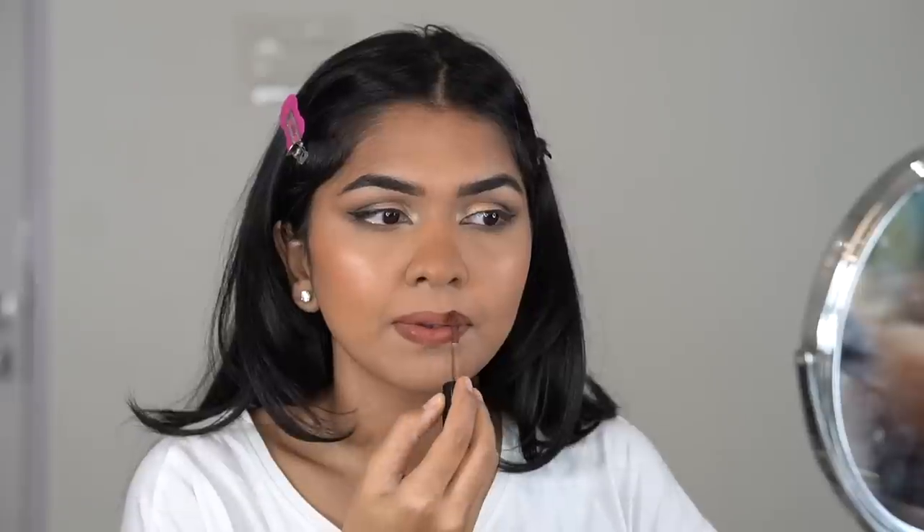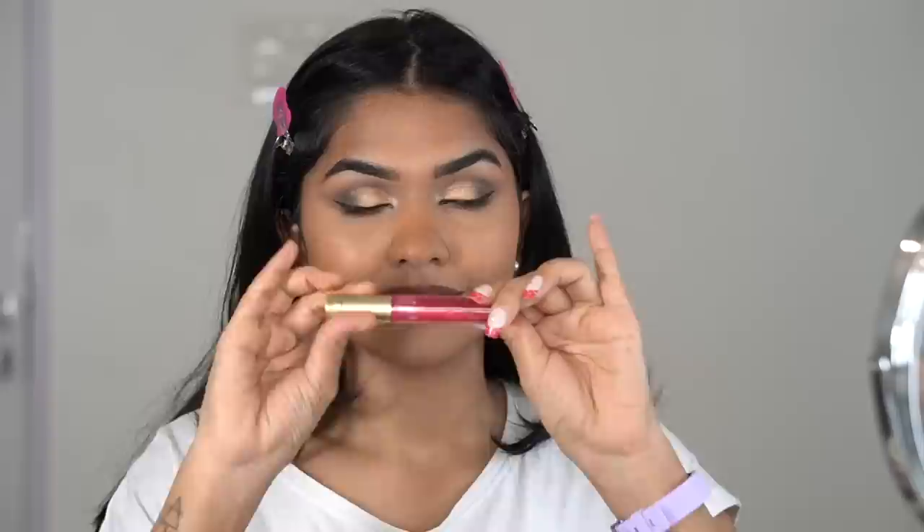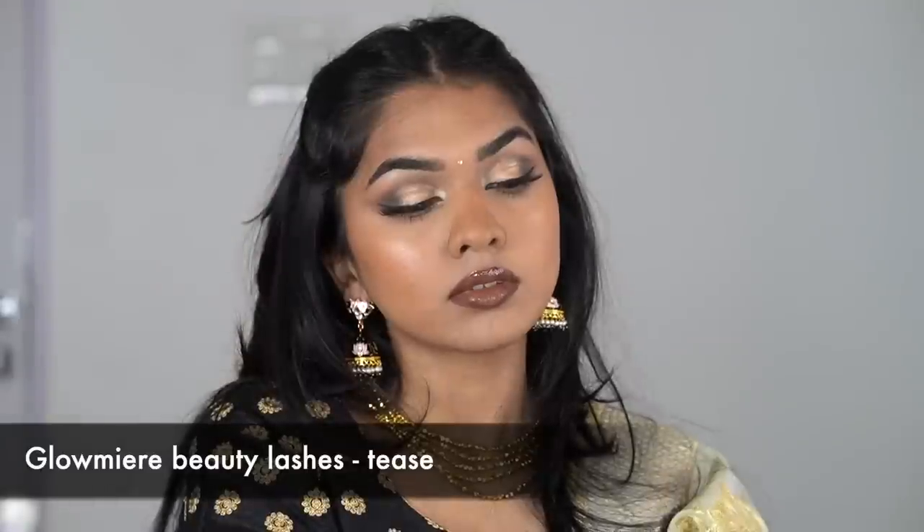Going in with a dark brown lipstick from Siate London — it's a beautiful intense dark brown. Then, since I'm obsessed with gloss lately, adding the Too Faced Lip Plumping Gloss in the center of both lips. Then applying lashes — and voilà! Oh wait, I always highlight my nose and completely forgot to do that in this video!